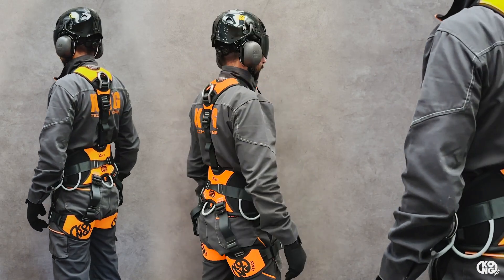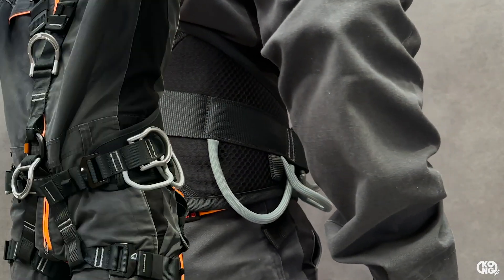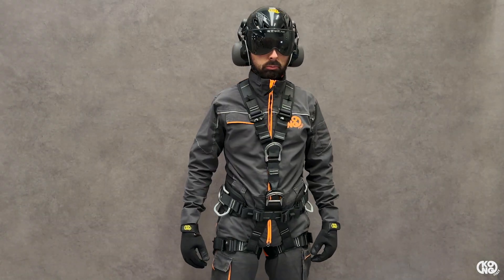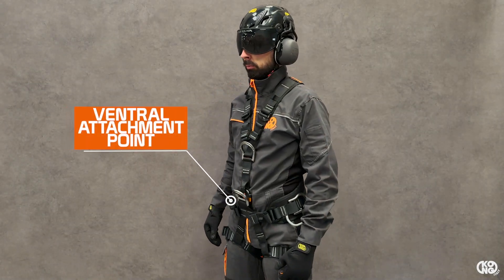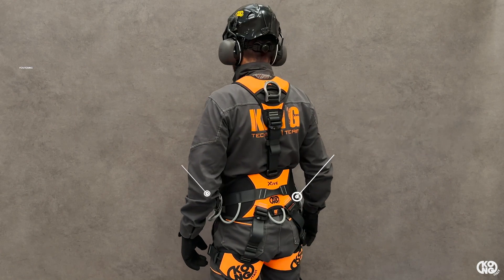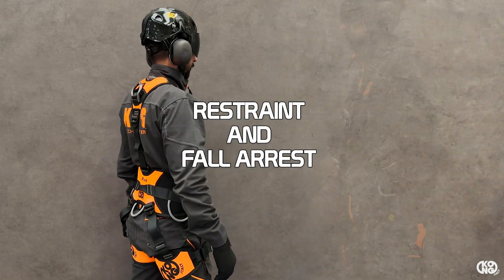Welcome to Kong's new generation harness. This is the X5 — with its five attachment points, it is suitable for the most demanding technician. It's designed for rope access, suspension via the ventral attachment point, positioning via lateral or ventral attachment points, and restraint.